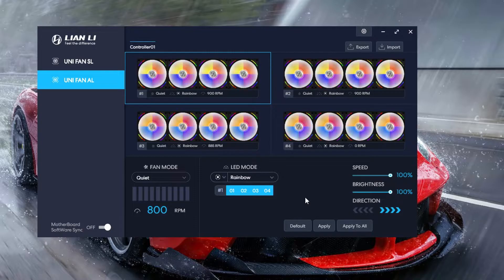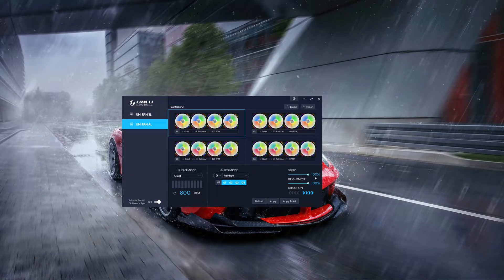It looks like I haven't played around with it a whole lot, but that's all there is to it. Change the speed, the brightness, hit apply to all depending on how many channels you have going and how many fans you've got running. But that's all there is to downloading the software — it's pretty easy.